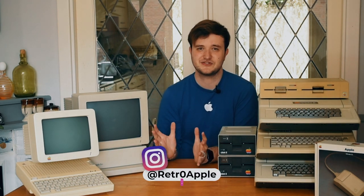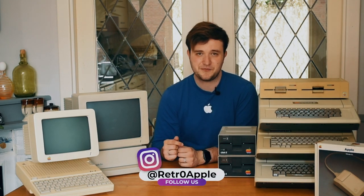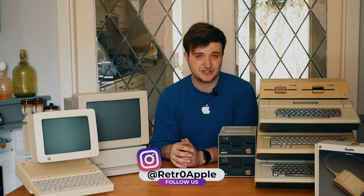You can also find us on Instagram, I will link that in the description as well and you will also see it on the screen right now. So again, thank you for watching and I will see you in the next video. Bye bye!